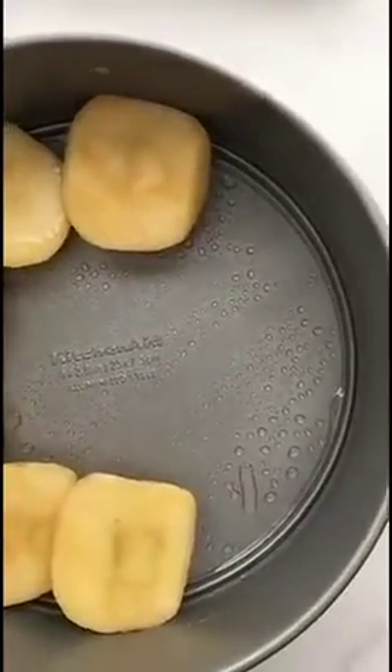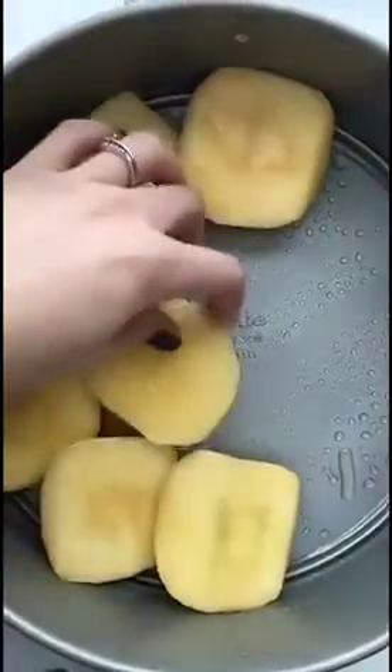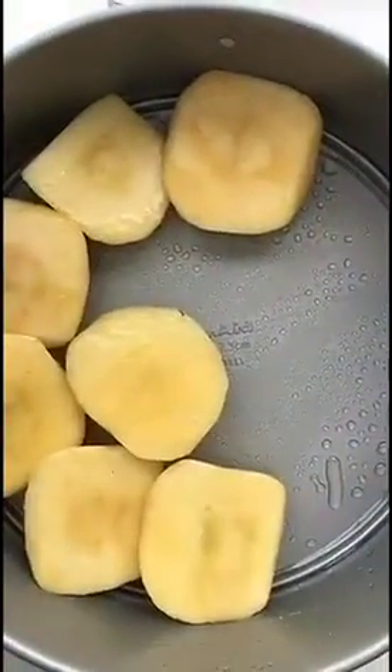I just sprayed this nine-inch pan with a little nonstick spray and you're just gonna lay your apples cut side up. You want to kind of tuck them closely.